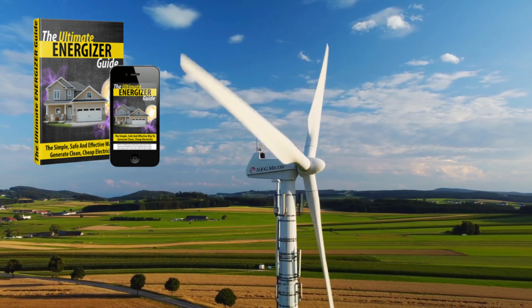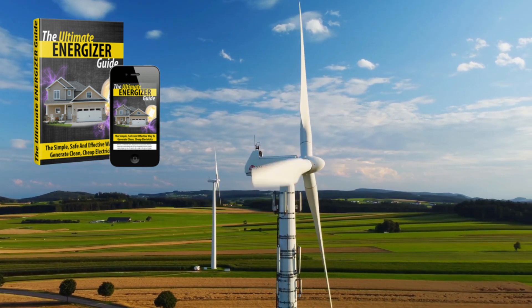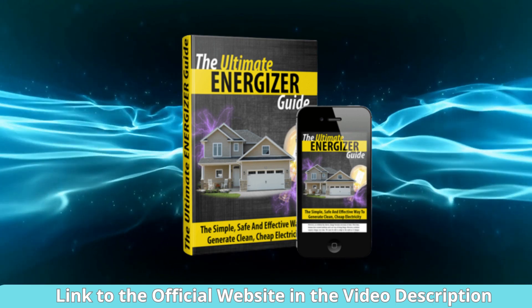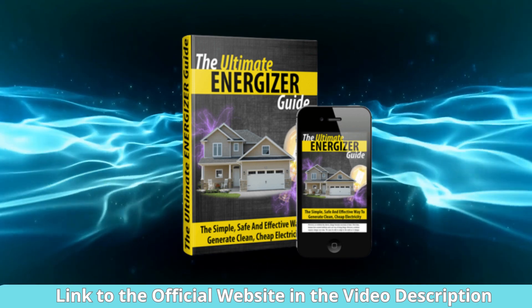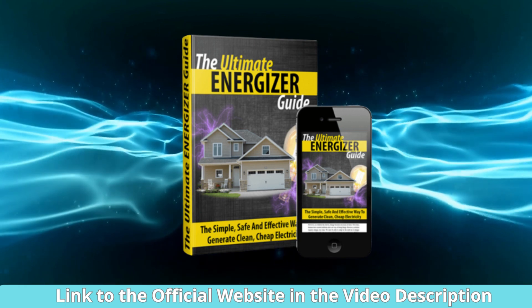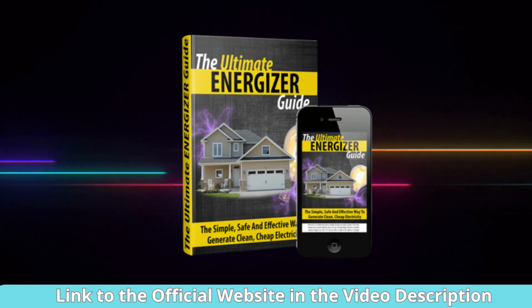The Ultimate Energizer Guide is an excellent resource for those looking to take control of their energy costs. With clear, step-by-step instructions and a focus on affordability, it offers a promising way to reduce your monthly electricity bills. While it may not be a one-size-fits-all solution, it's definitely a step in the right direction towards energy independence. Give it a try, and you might just be pleasantly surprised by the results.